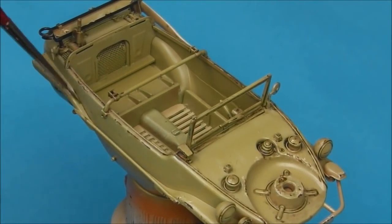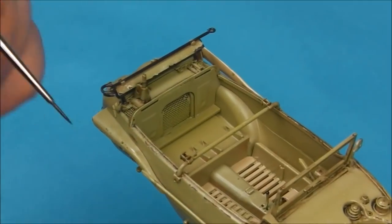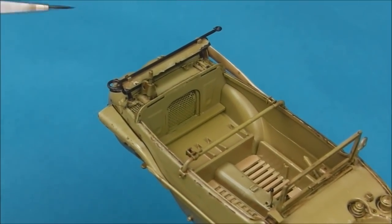Now I'm going to just add some of this wash onto the fender detail here, again just to frame this detail and make it stand out.